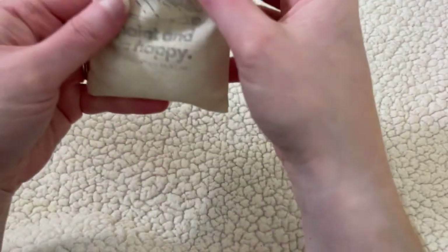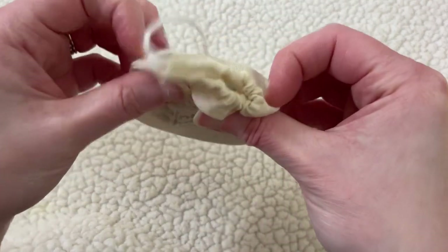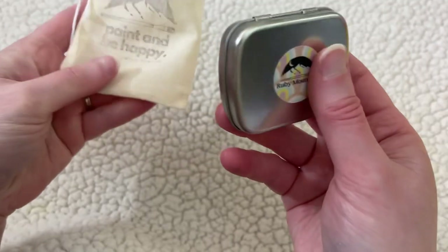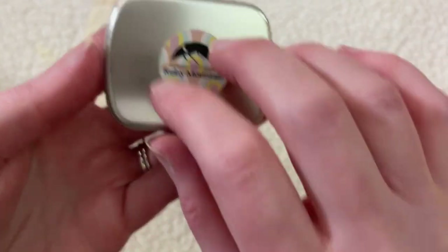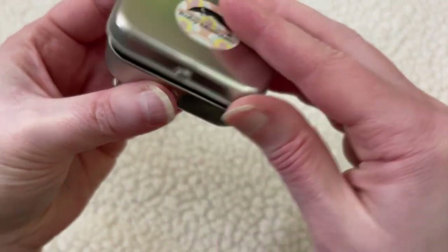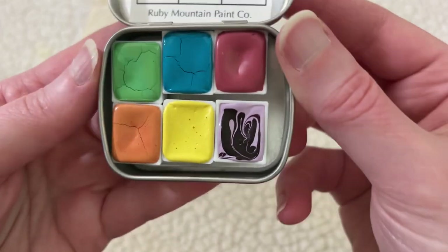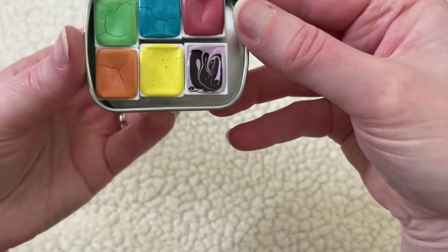Also from Ruby Mountain Paint Company, I got this little palette. It came in this adorable little bag that said 'paint and be happy.' These are handmade watercolors — she tries to make them eco-friendly and they're also non-toxic. This was some of her special spring colors, and when it went on sale I just couldn't pass it up.